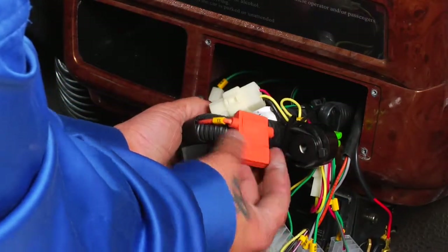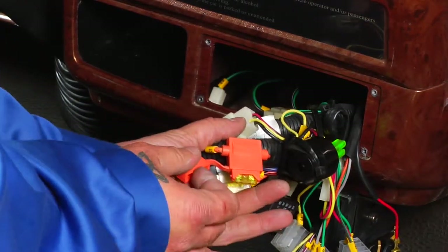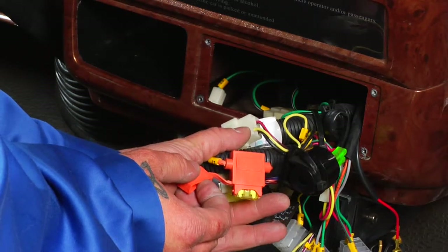Inside this fuse holder, you will find the 20 amp automotive fuse, which in combination works with the PR120 relay to power your anti-roll-away feature.